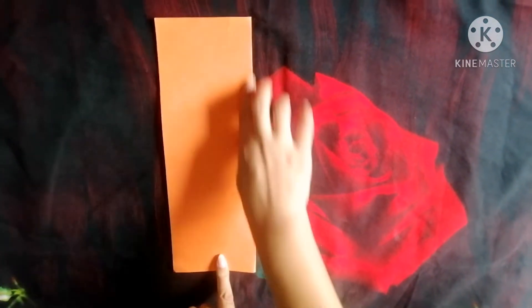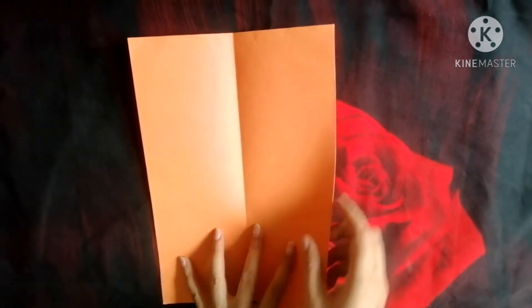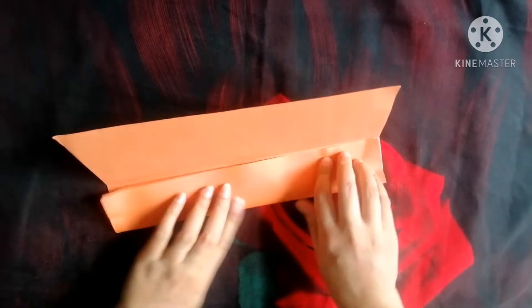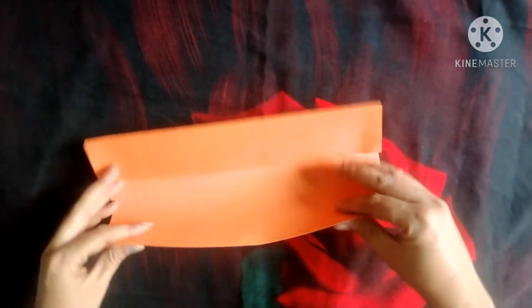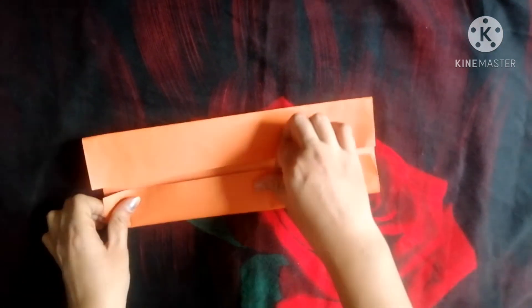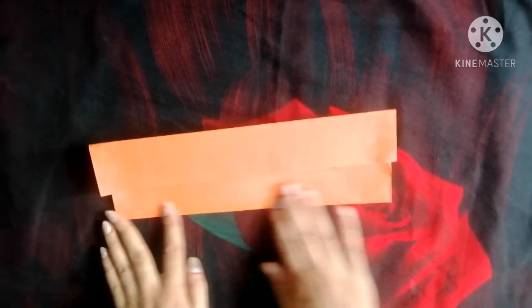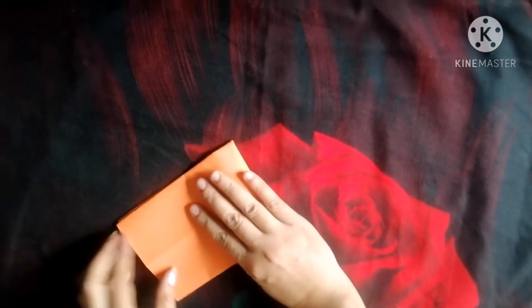Fold the A4 size sheet in the shape of vertical. Both sides we have to join in the centre. Now we have to fold it in the horizontal shape.